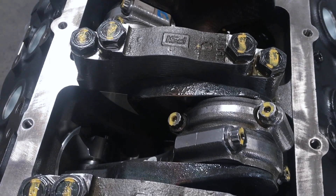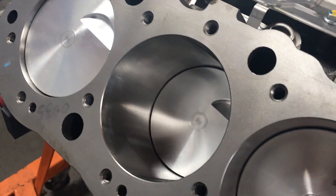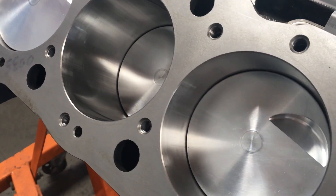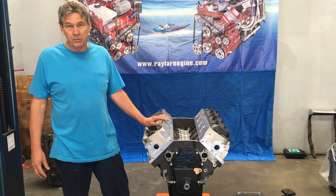It has a steel crank, steel cap screw rods, and forged pistons. The pistons have an eyebrow in them big enough that you can put a 650-plus camshaft in it, so we can make a lot of horsepower with this engine.